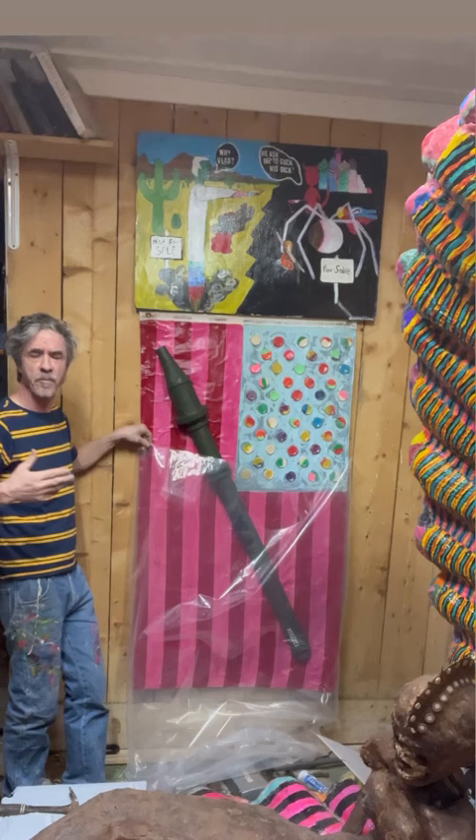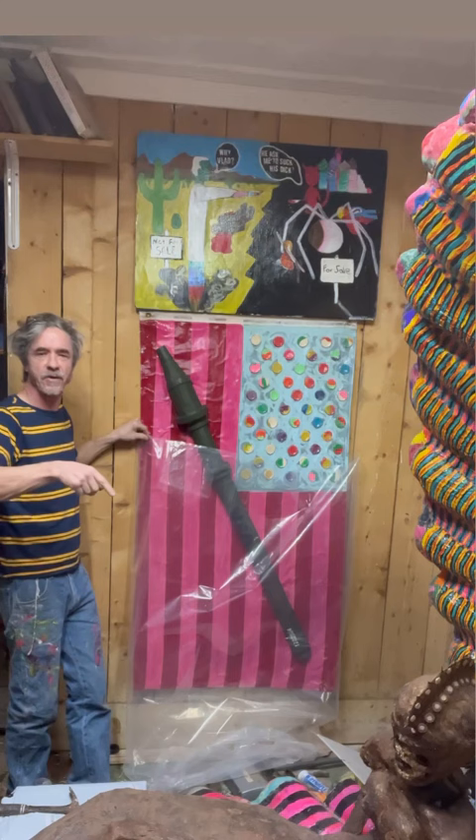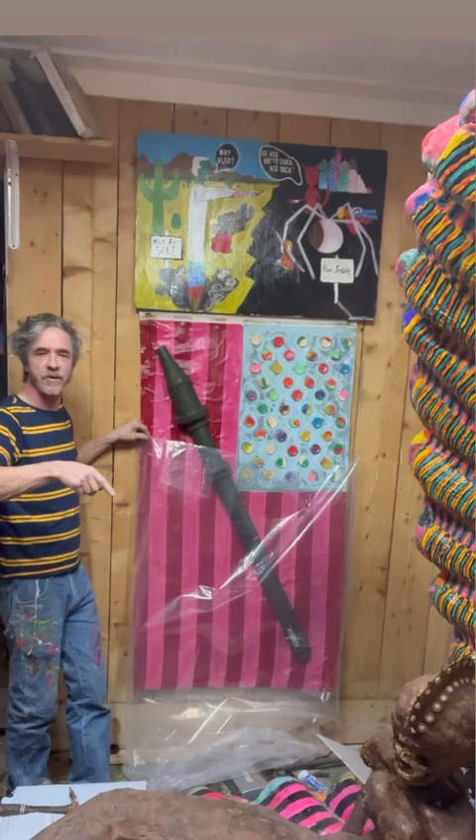Slight problem — the bag. I had used a contractor bag, a drum liner, to see if it would fit. It will, and it fit perfectly. But I bought the more expensive food grade drum liners, and it's shaped on the bottom — round.